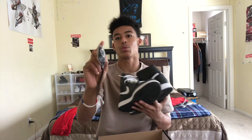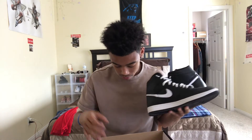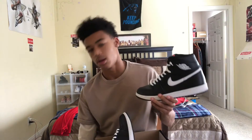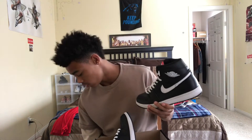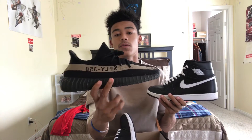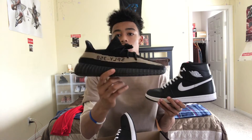Here are the laces and I have something else to tell you guys you'll be super excited about. If you guys can get me to 2,000 subscribers before the end of June, I will give away these — I promise you, I will give them away if you can get me to 2,000 subscribers.